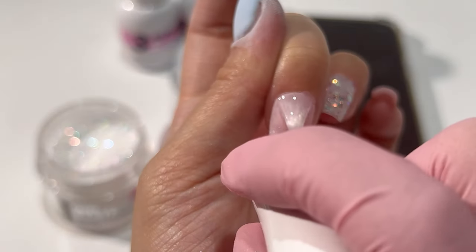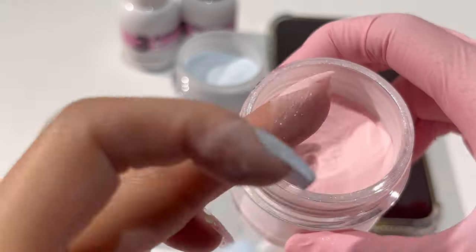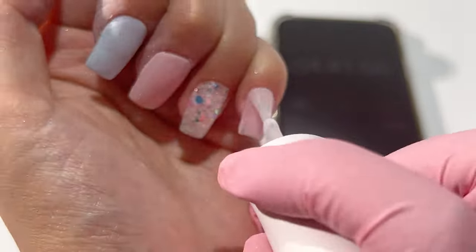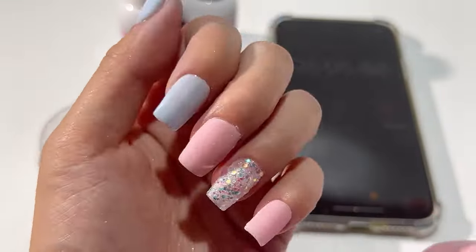I do get the same comment below my tutorial videos: how many layers do you apply and how many times do you dip? The answer is simply to do your best to make your manicure look beautiful. Some people do four layers using the Apex method, and some with very good skill only do it twice.